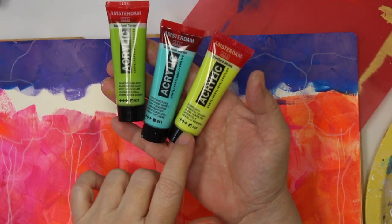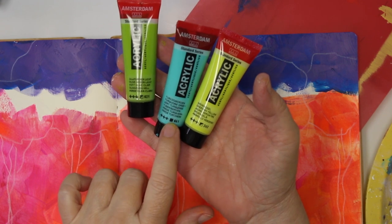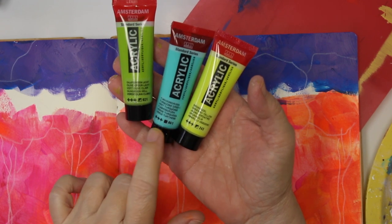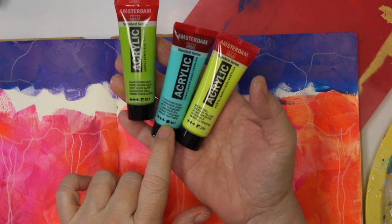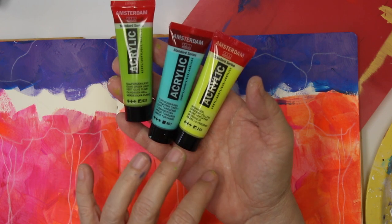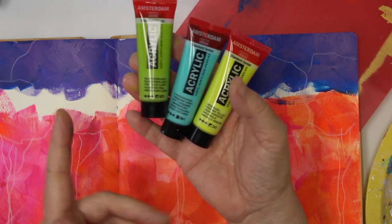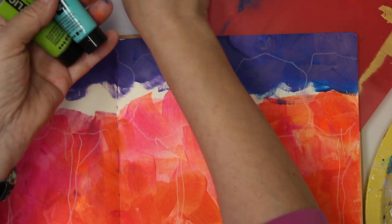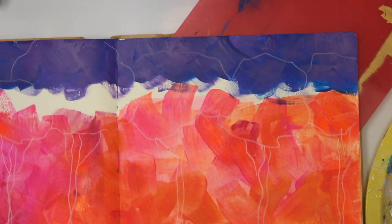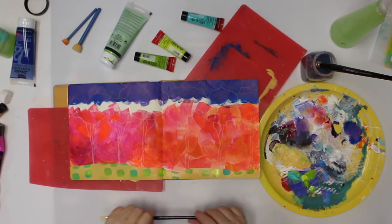If you look at the packaging, you'll see little squares: a completely black square means the color is opaque; half black, half empty means it's semi-transparent. That's what I'm going to use mostly to cover up the orange and the blue up there. I'm also going to switch to a smaller brush.